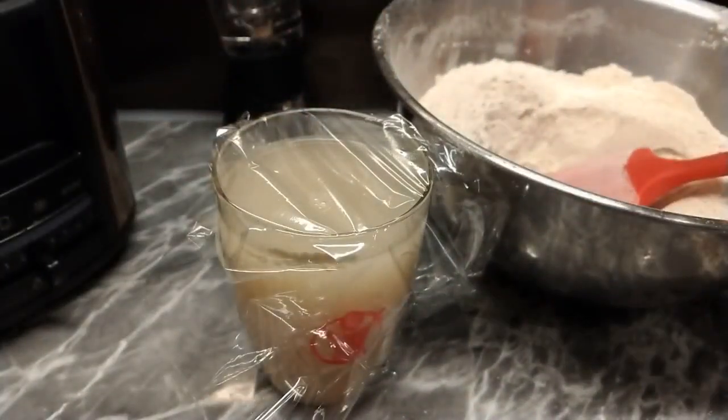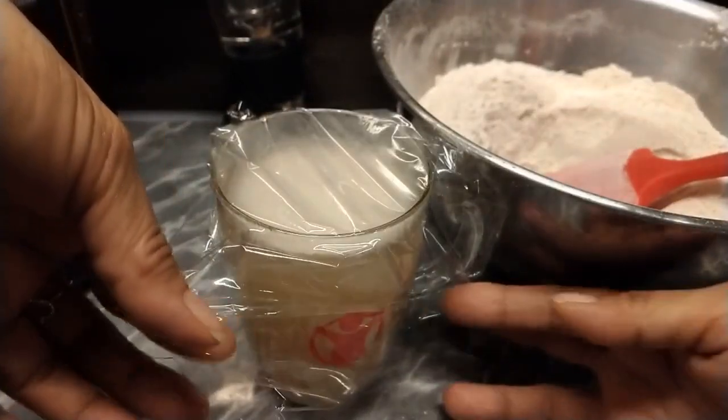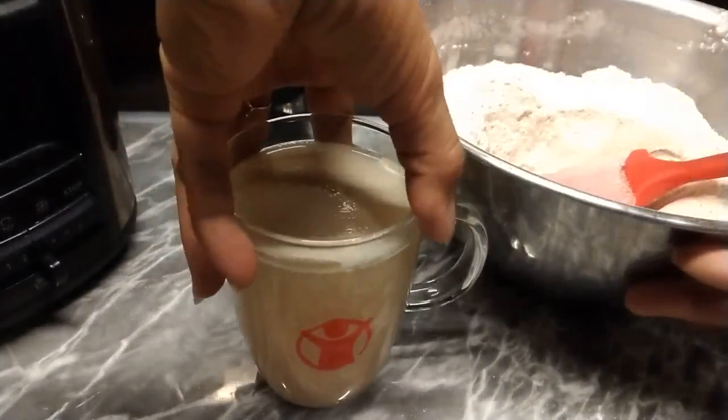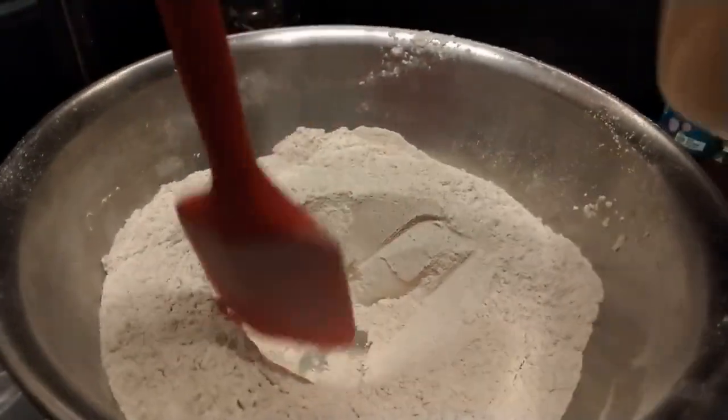10 to 15 minutes. After 10 minutes, check natin — ayan, nag-alasan na siya, nag bubbles. And then imix na natin. Mix natin sa dry ingredients natin.